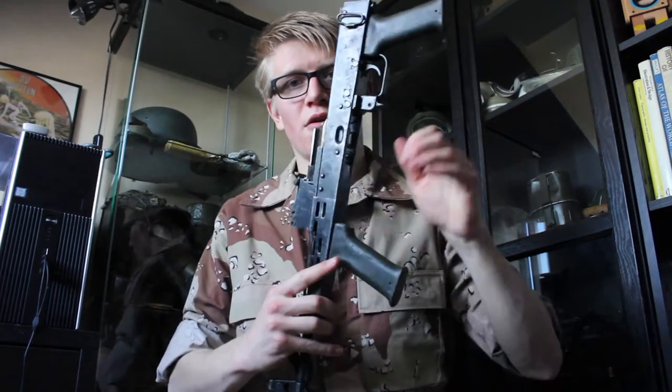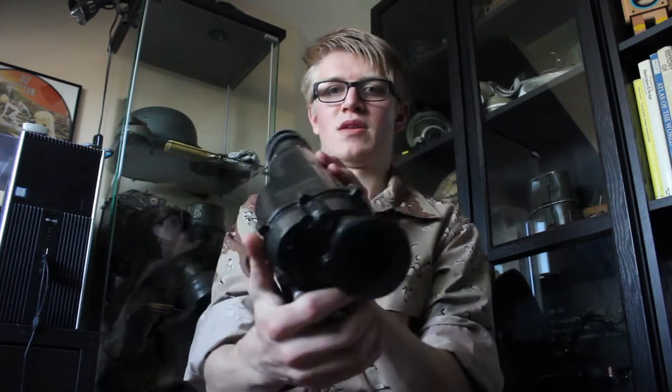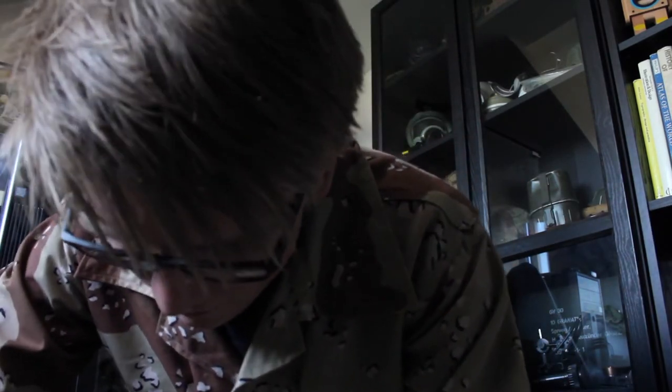I also want to get a rail that goes on the side here, because I've got an interesting little thing — an MS-ZP3 night vision scope. I'll get that out of its box and show it to you. I will be doing a detailed video on this as well at some point, but here it is. That would go on the side of the AMD 65 using this mount here, but you need a rail on the gun for it to fit on there.